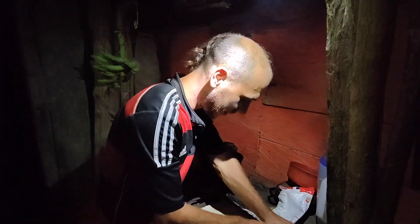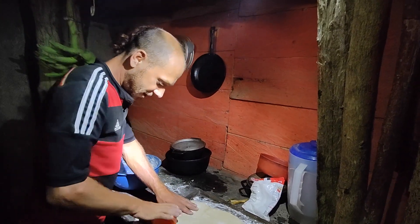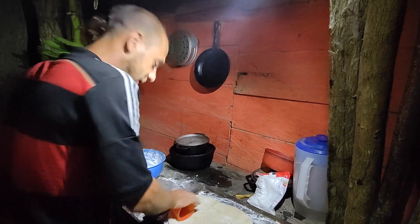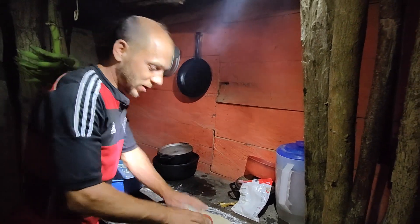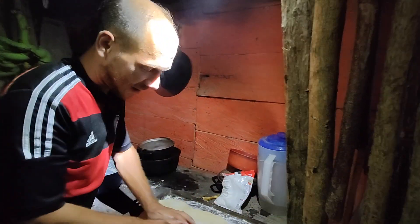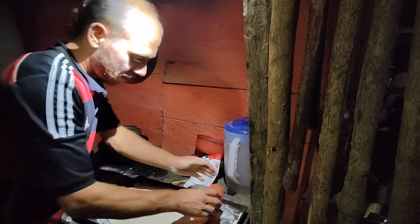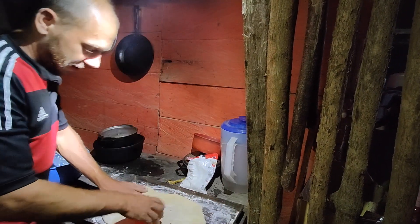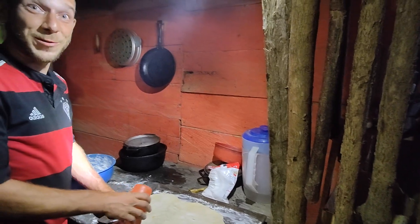Tomorrow we have another birthday — Jan is turning six. Anjul was already preparing the piñata today, and now I will have to do my part and make the birthday cake. It's going to be a crumble cake with pineapple and coconut — very Caribbean!